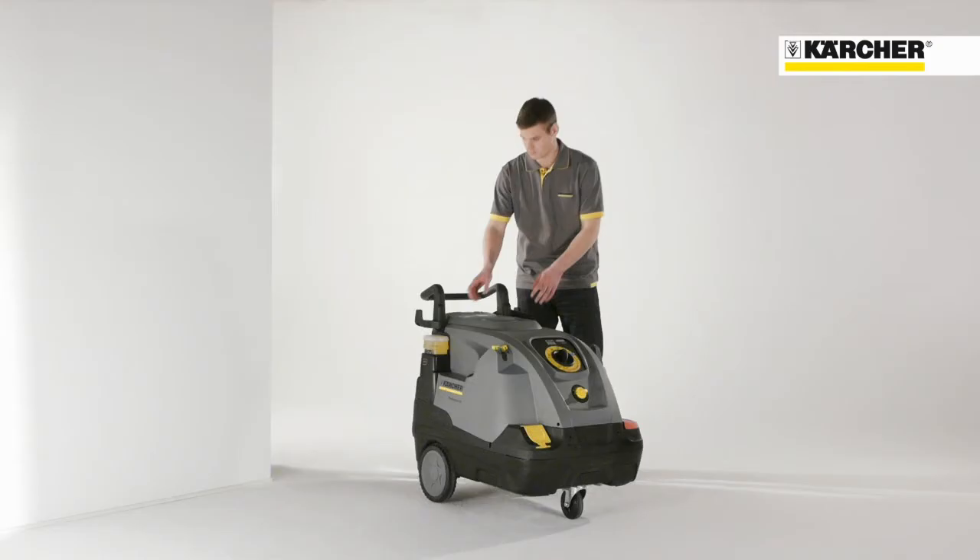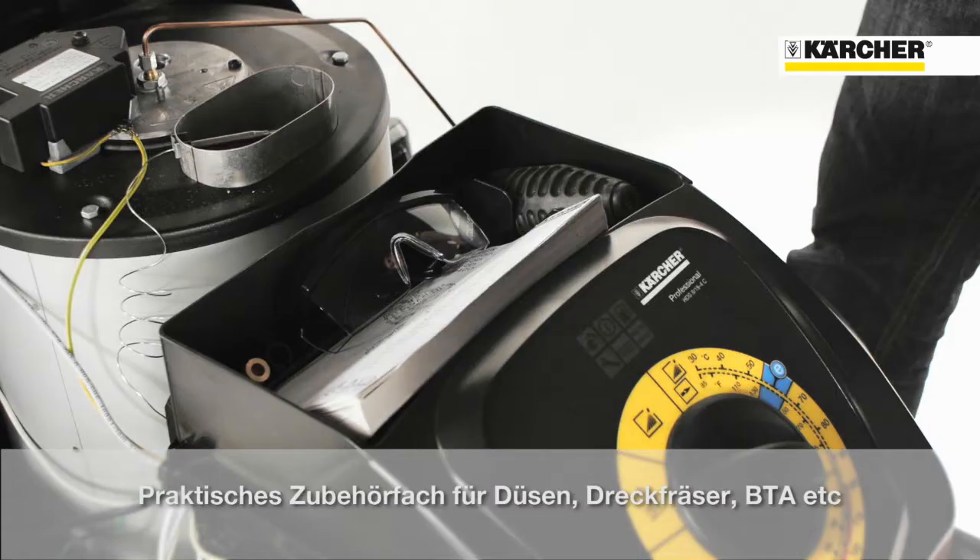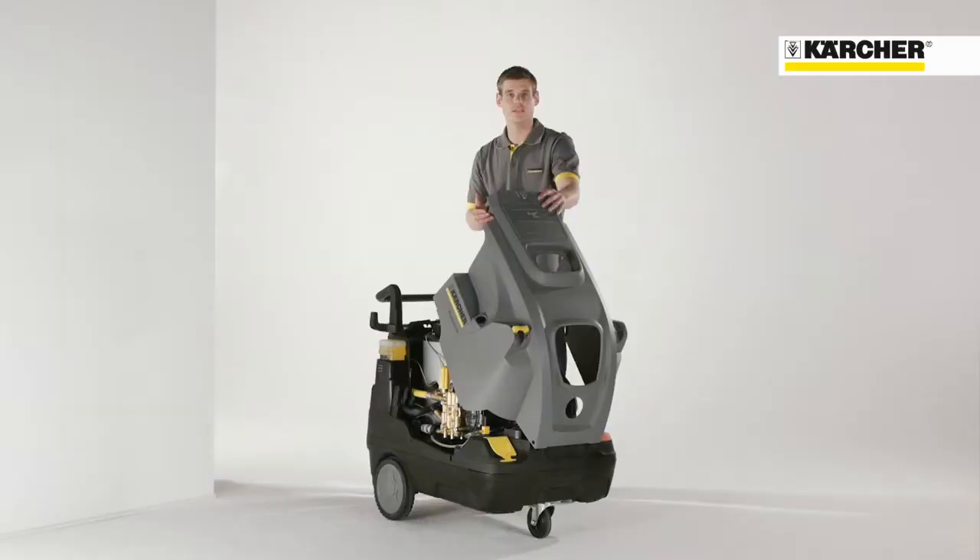Due to an easy and sophisticated storage concept, setup times can be reduced. Under the cover, there is also an accessory compartment for nozzles, dirt blaster, manual, and other things.